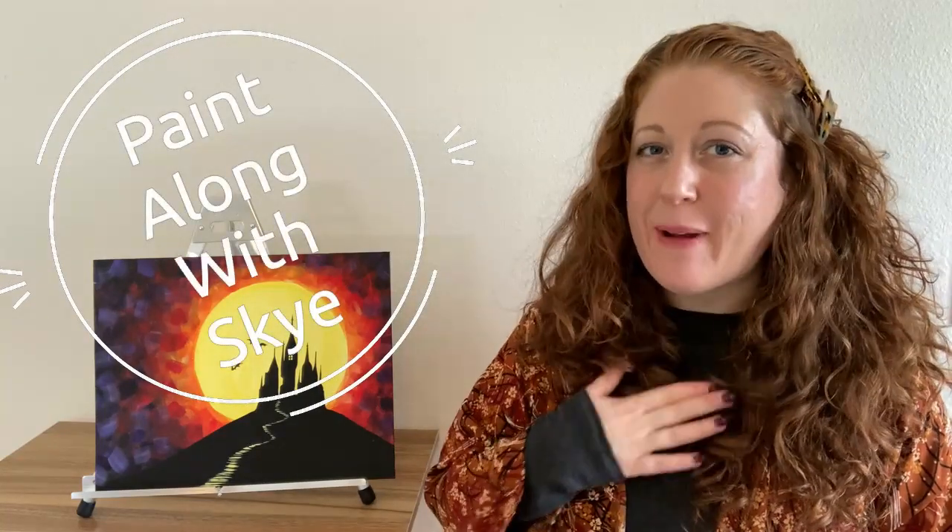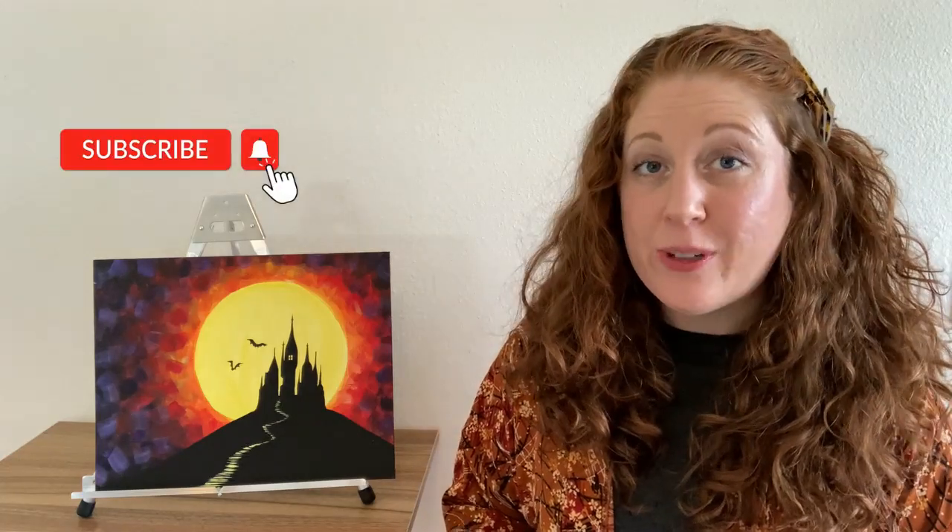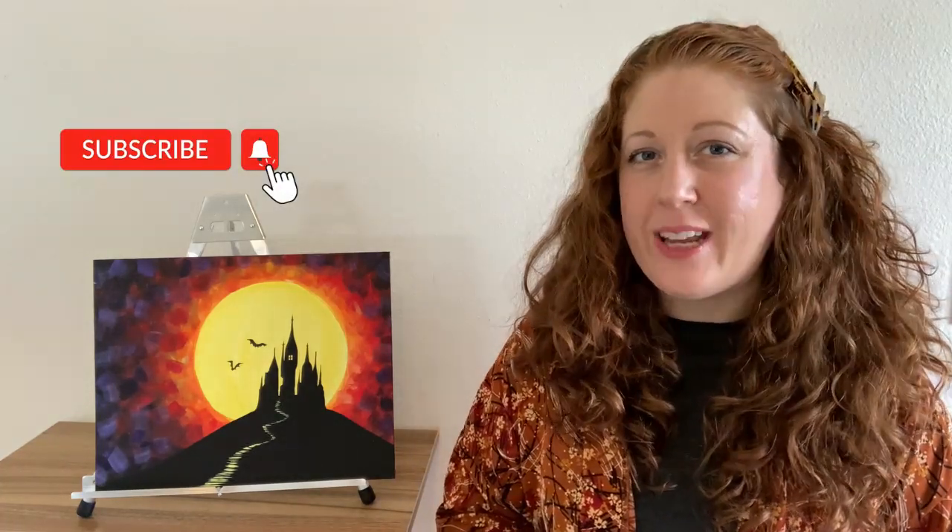Hello again beautiful artists and welcome back to another episode of Paint Along with Skye. If you're new here, welcome! My name is Skye and I post beginning level acrylic painting tutorials here on YouTube every Saturday. Make sure to hit subscribe so you can join the fun, and don't forget to hit the bell icon to be notified when I post a new video.